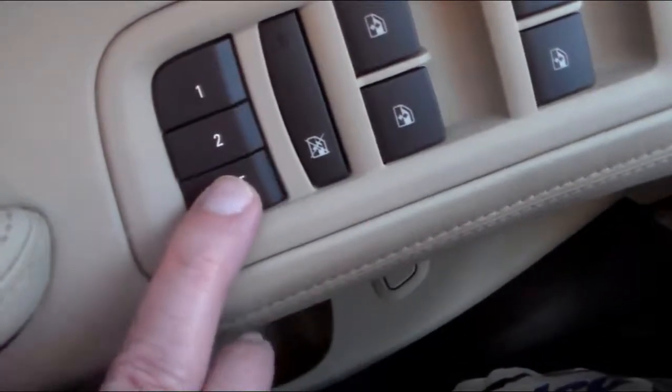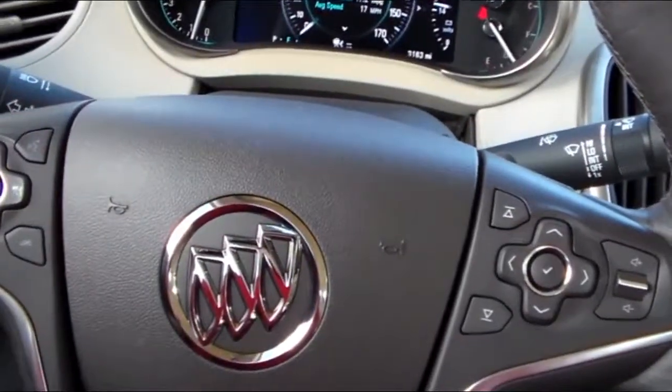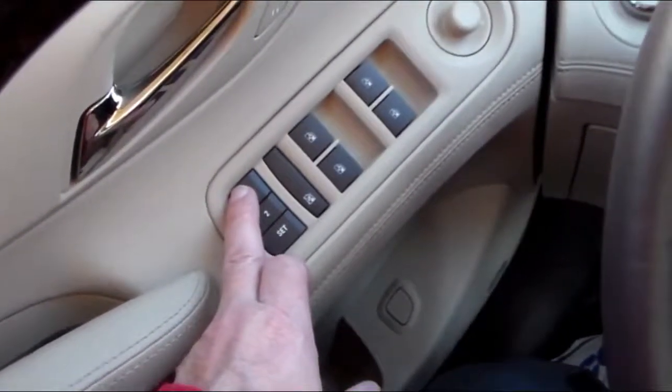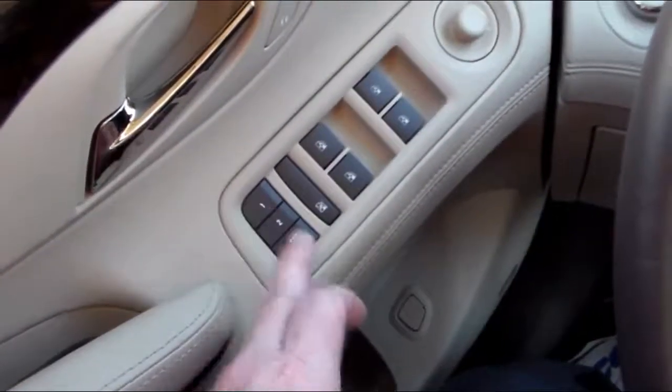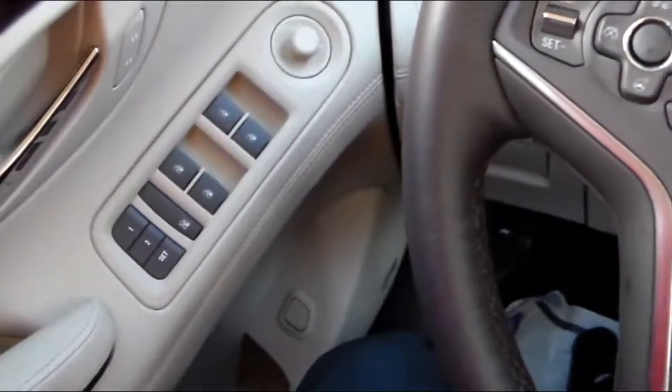Let me demonstrate. My mirrors, my seat, and the side mirror are all set. As soon as I enter the vehicle and select the driver one button, all of those devices will sync to that set location, and I'll be set to go.